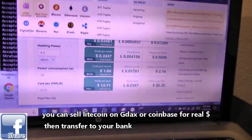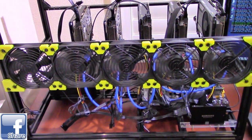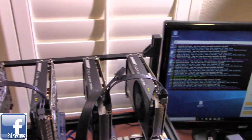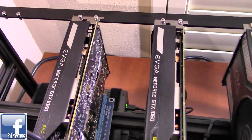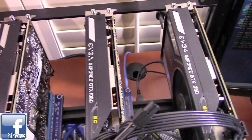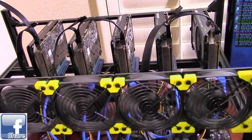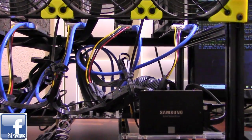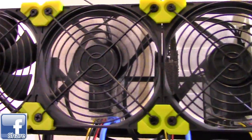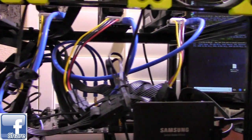Now let's check out the bigger mining rig, which everyone's probably more interested in. This is Nino's full mining rig — currently five GPUs, all GTX 1060s, and he can go up to eight. The GTX 1060 only uses about 75 to 90 watts per GPU, while the 1080 uses about 150 to 200 watts per GPU.